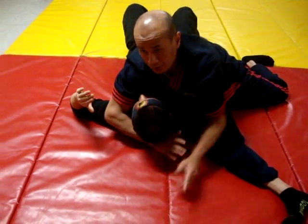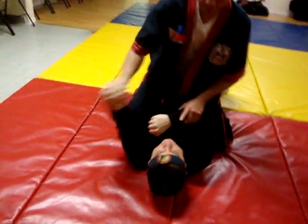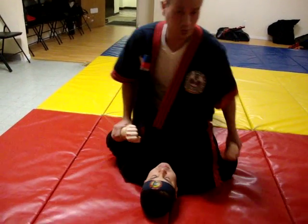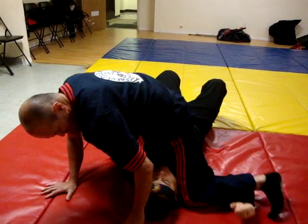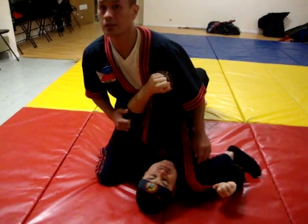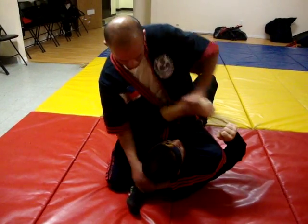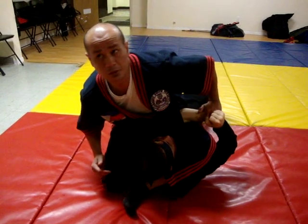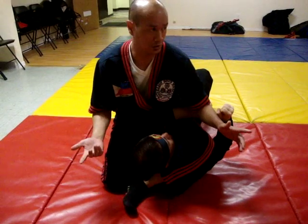Bowtie. Okay, come back, drop, drop. Right, once again from here — tight, very tight. Squeeze this one. Move it to the side again. So once again, if you're in the position and your legs are too short...